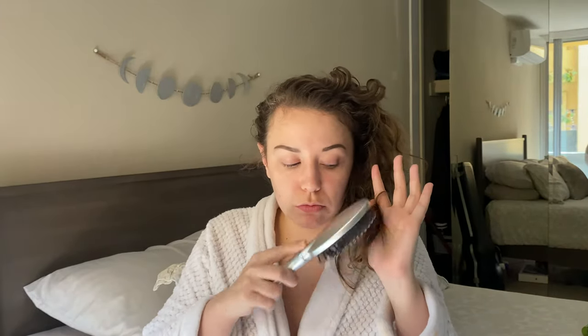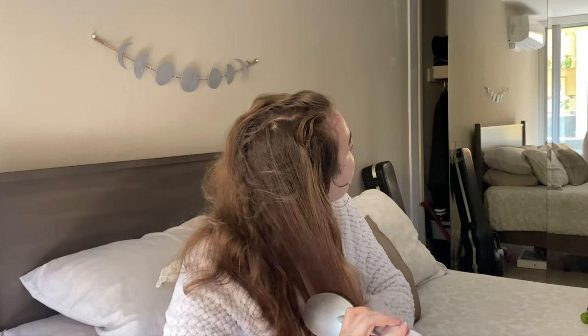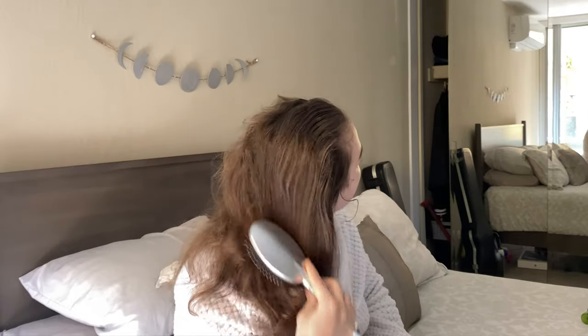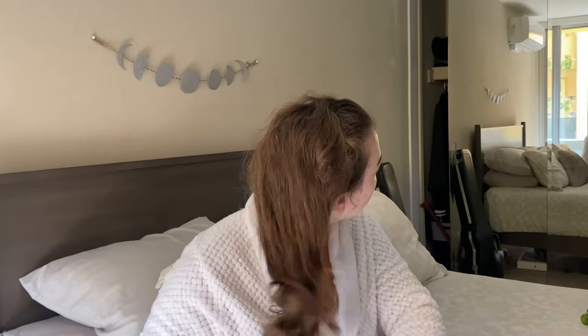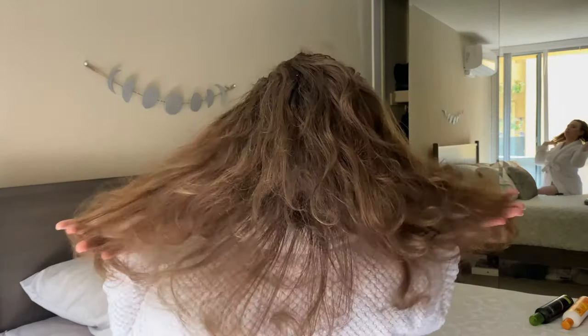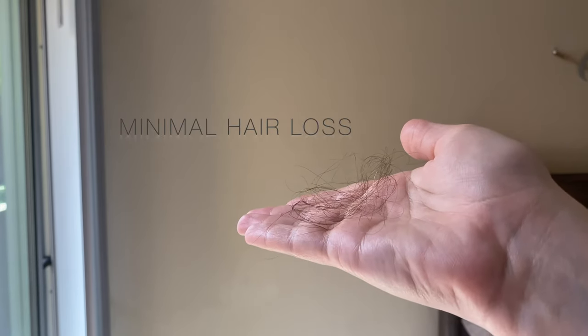Now dry combing — I highly suggest this if your hair type allows for it. Not all curly hair types can do this, but if you can, do it. This will save you from losing hair and save you products because you won't be using excess product to detangle your hair in the shower. To do this, I'm literally using a brush from the 99 cent store. I have not invested in a Denman brush, but one day I will. You're going to start at the ends of your hair and slowly but surely work up inch by inch through the shaft and eventually to the root.